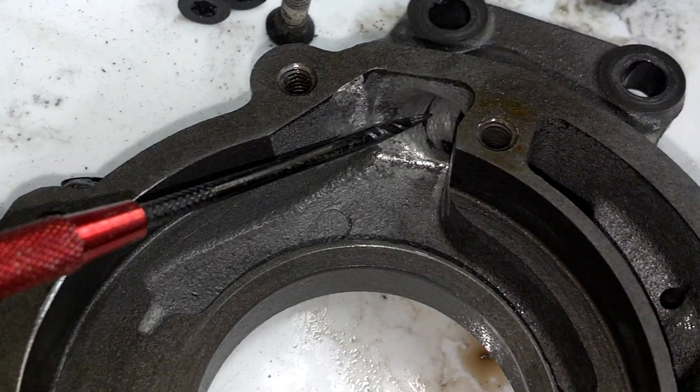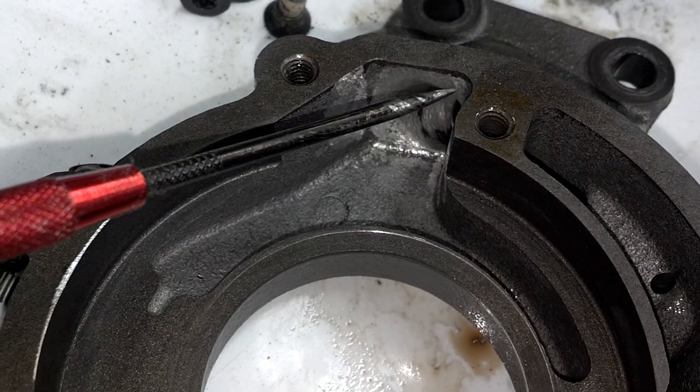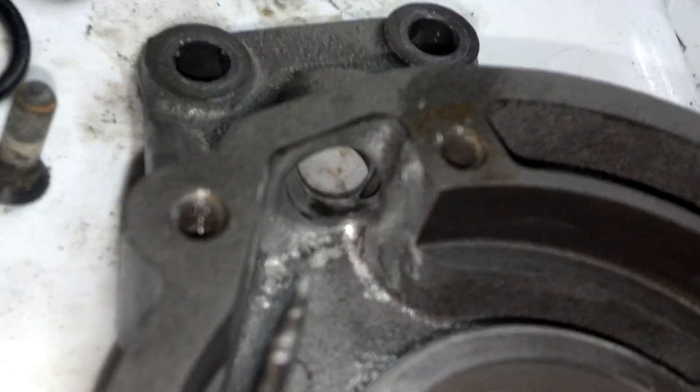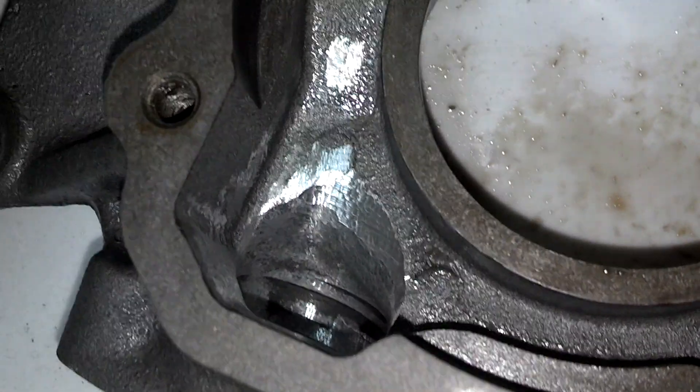What you want there is a nice radius, as you see here — just get rid of any sharp corners without busting through the casting. You radius anything you can. You can kind of see it there, and that's the inlet side, also radiused.